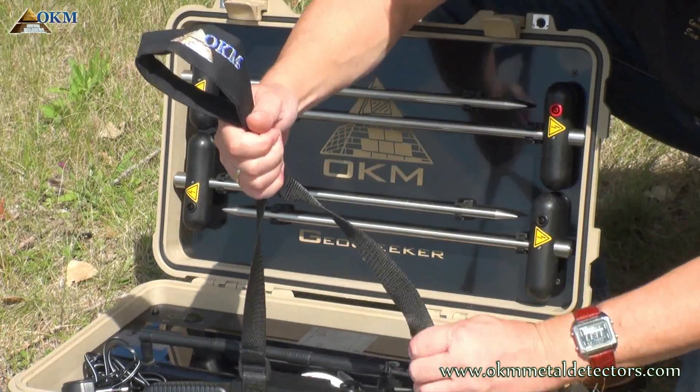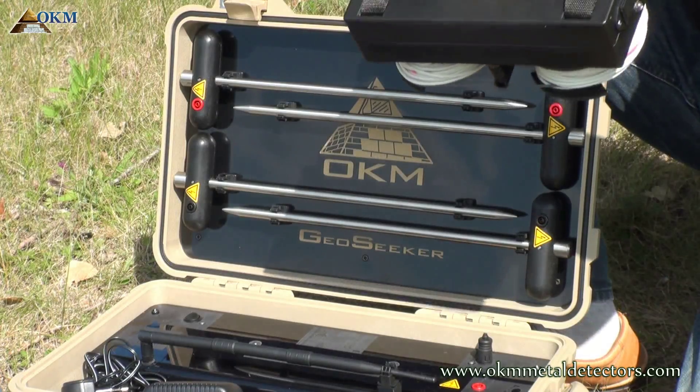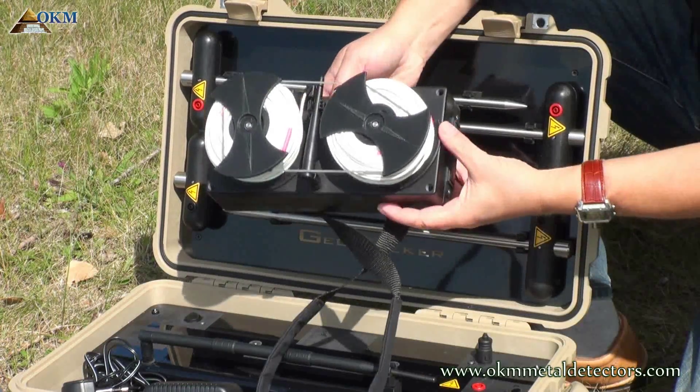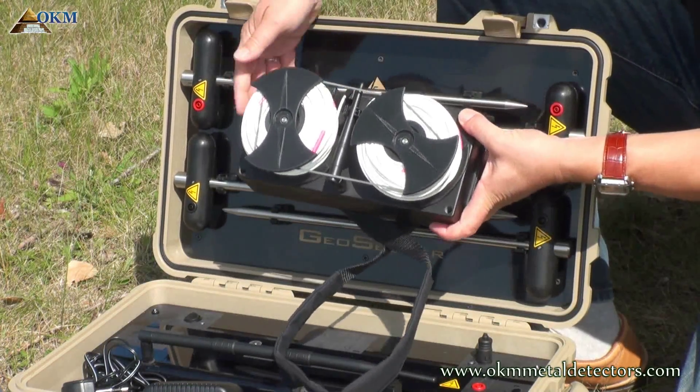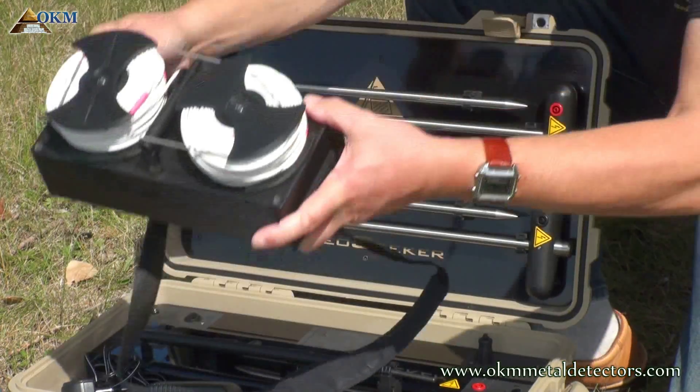One centerpiece of GeoZeker is the controller, which is used, as the name already implies, to control all data transfer as well as the measurement process. There are two small voltage cable drums attached to it.